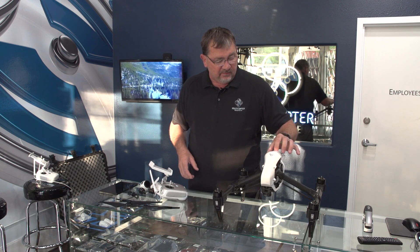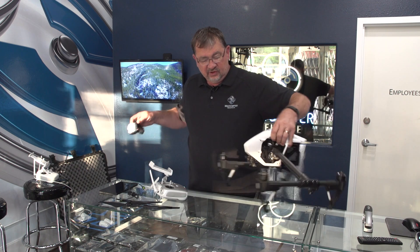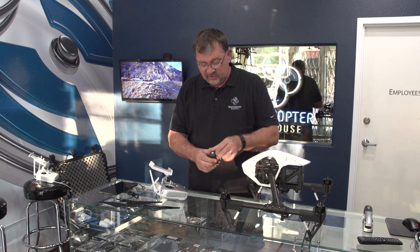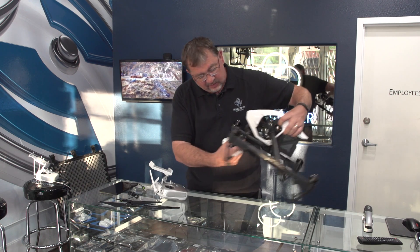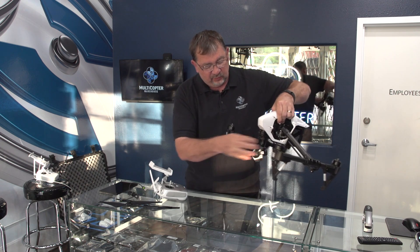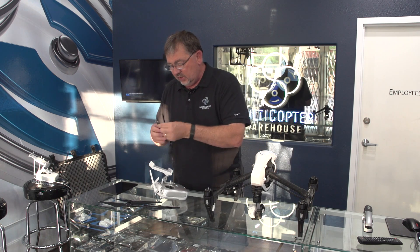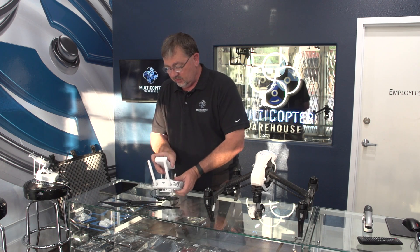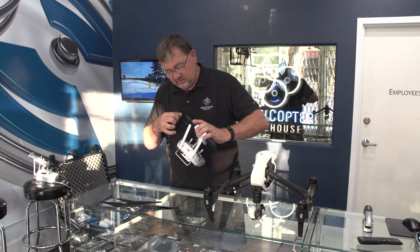Now we're going to go ahead and power it down and install the camera. We'll take off the guard on the front and the cover on the top of the gimbal. There's a white line on the front of the camera and a white line on the connector port — match those up, rotate the ring around, and the camera is ready to go. Then we can get our tablet hooked up by installing the USB cable, making sure the antennas are in a good position, mounting our tablet, and plugging it in.